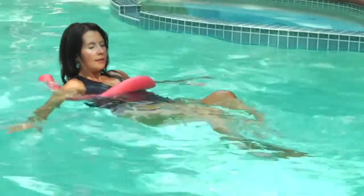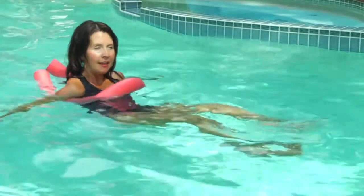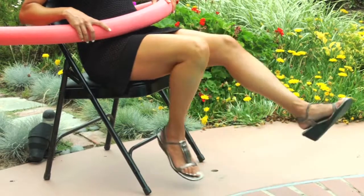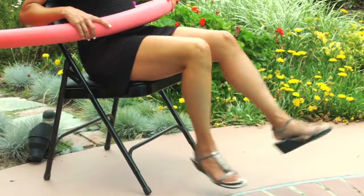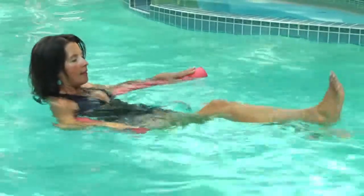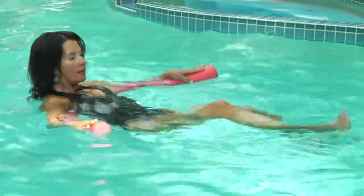You can go both feet back at the same time, but what I really prefer in the water to balance it out is just going left and right alternately. Feel what works best for you and practice. You can hold the noodle in front of you for support, or you can put it behind you.